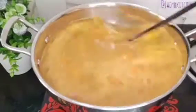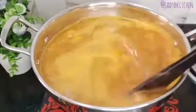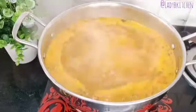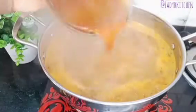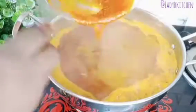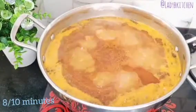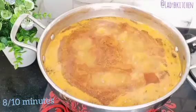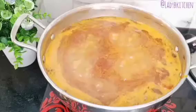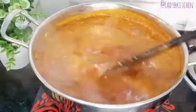At this point you can add your agbolo, but I leave mine to come to a boil first. Now it's already boiling, so I add in the agbolo and pour everything in. I will not stir the soup for eight to ten minutes — I just let it boil. After ten minutes, this is how it looks and now it's time to stir.